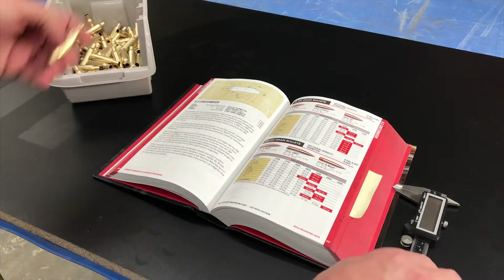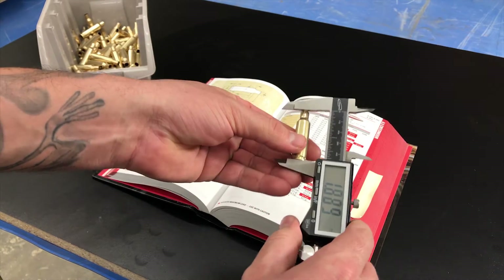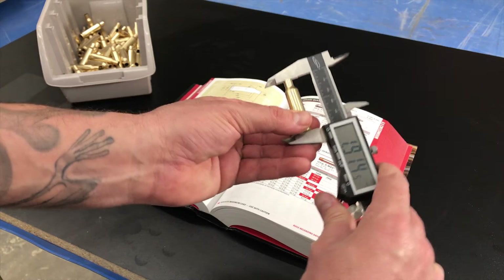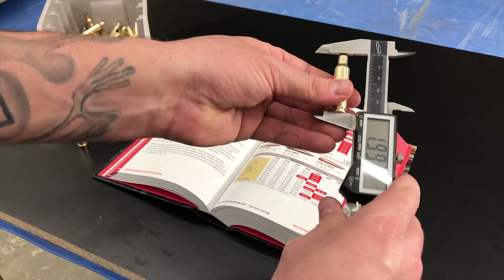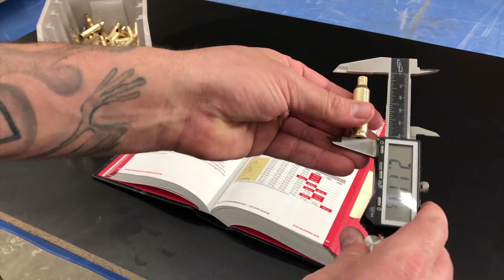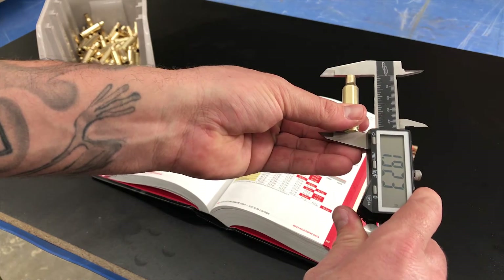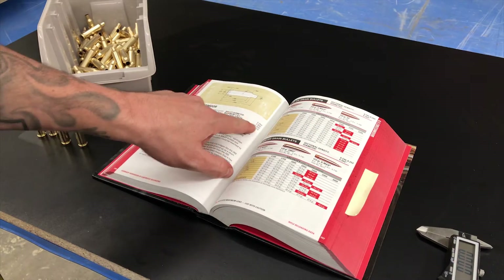If we take our cases and measure what we're at now, we're coming out at 1.914. These are all going to vary slightly. That one there is way over, so ideally we want to be somewhere in between these numbers.